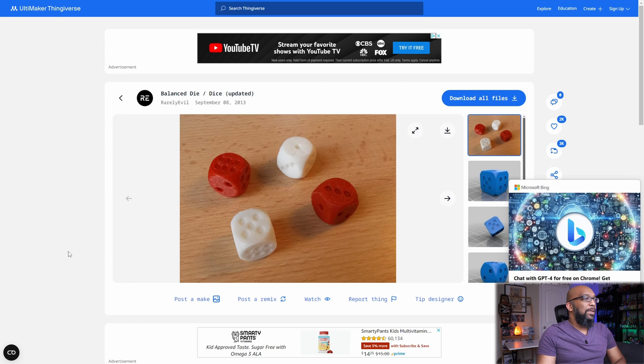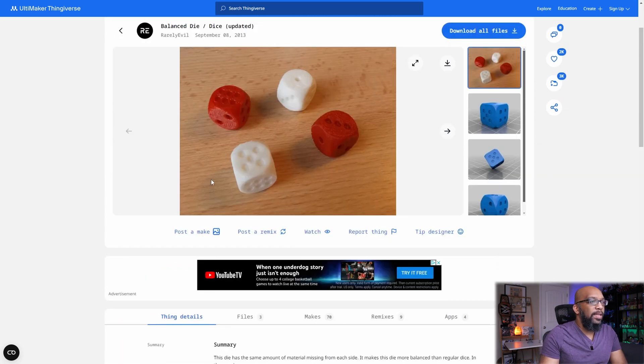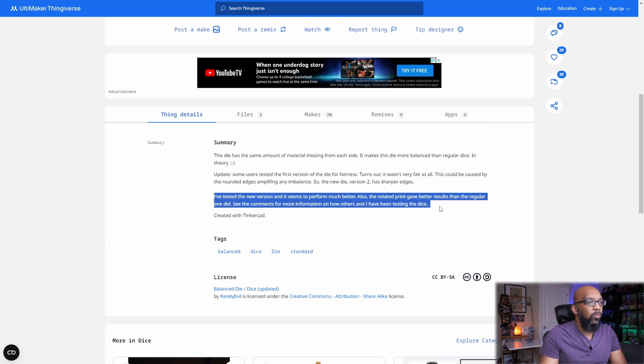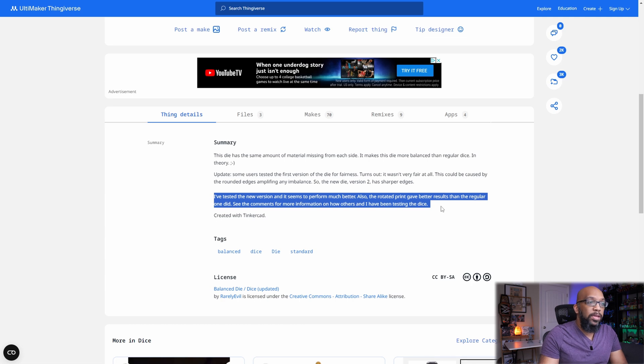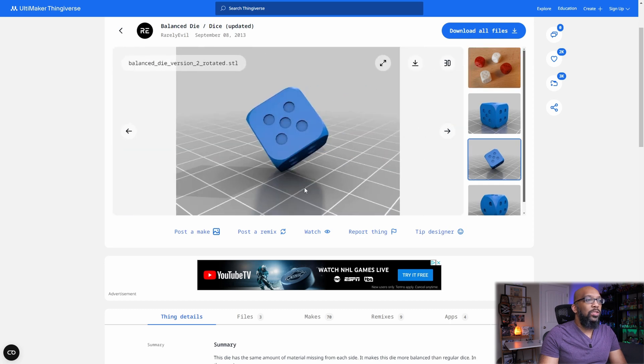They are trying to print this balanced die here. The thing about this die is that it's missing some material on the corner, so it's more rounded. One of the things noted in the summary is that the new version performs much better, and the rotated print gave better results than the regular print. When you scroll through, you can see they're trying to print this die at a particular angle, but it keeps falling over and they're not sure what to do.